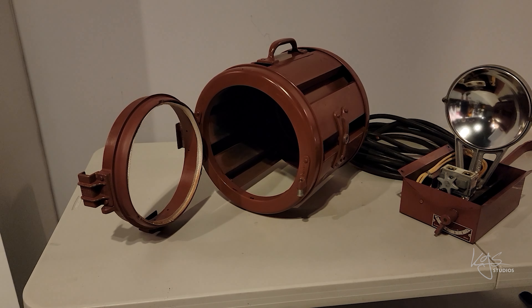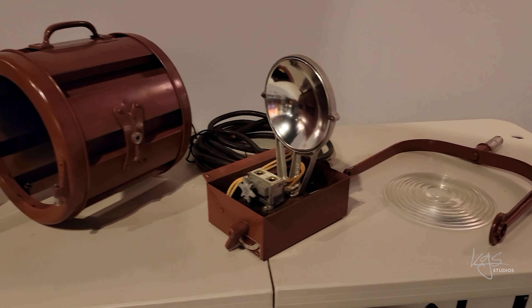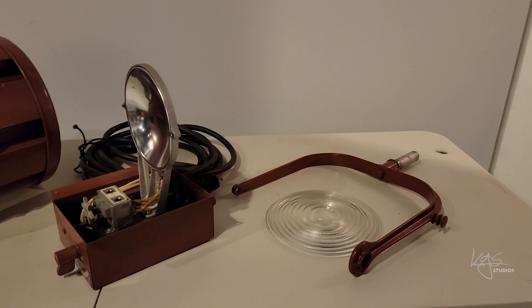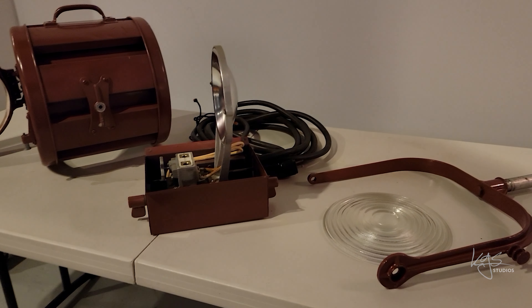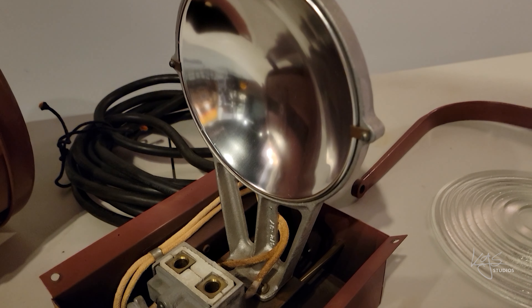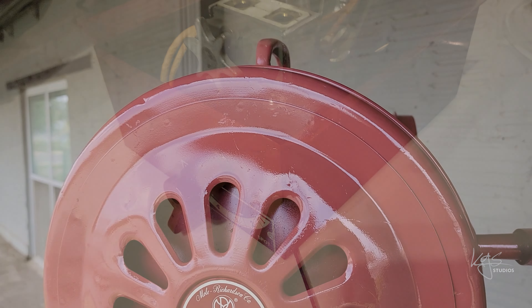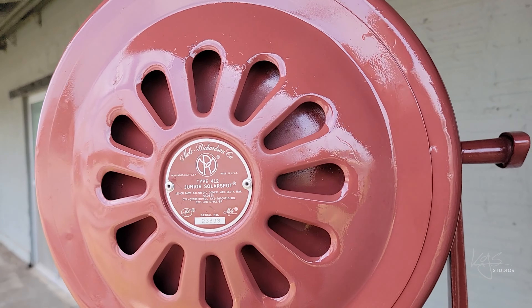Here's an example of a Mole 2K light that I recently purchased. It works fine with the hot lights, but I wanted to clean them up for use with LEDs so dust doesn't collect in the electronics and clog the cooling fan. I also check all the connections to ensure they're tight and all the wiring is in good shape. So I partially disassemble the light, clean it up, and then put it back together again.